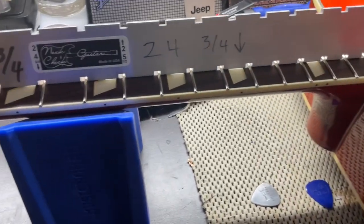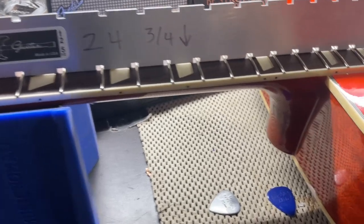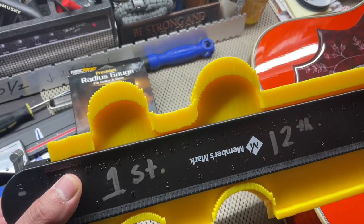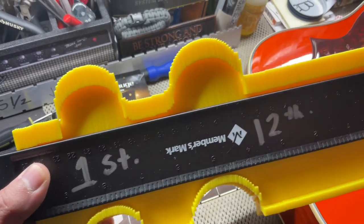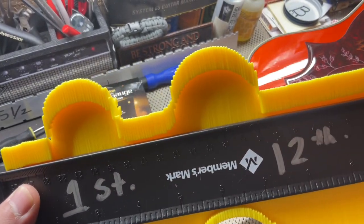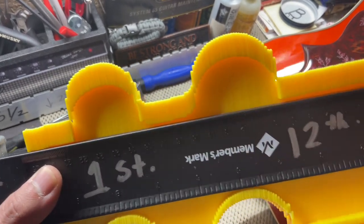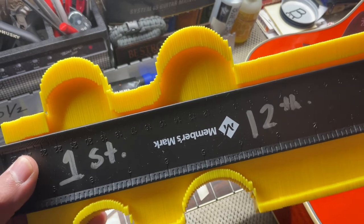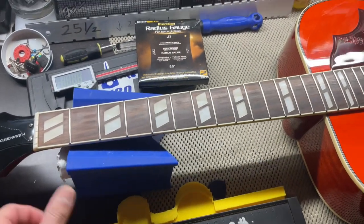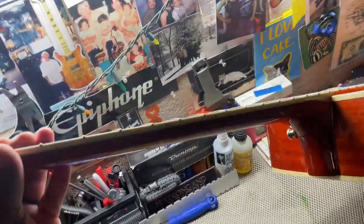The scale length measures at 24 and 3/4 — so 24.75 inches, which is what the specs say online. For neck contour, here's the first fret and about the 10th fret — it's very rounded, C-shape-like, consistent. Online it says it's a slim taper D-shape neck, but it really feels like a C-shape neck. It's slim, as you got from the readings, but it's very comfortable.